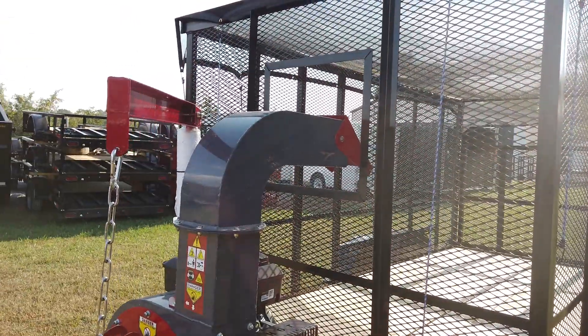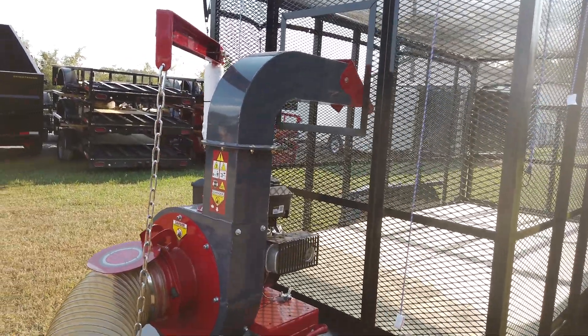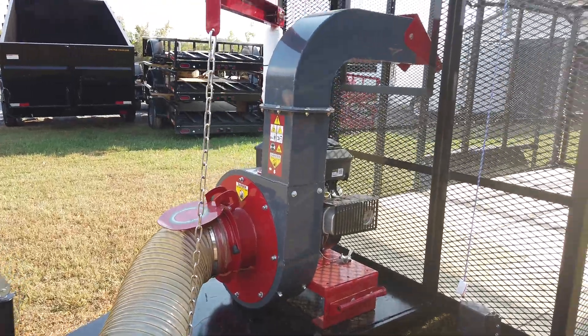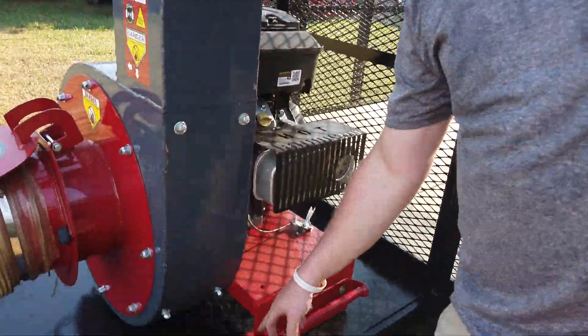This is an 18-horse Vanguard electric start machine. This machine can be bolted down on the stand right here down below.